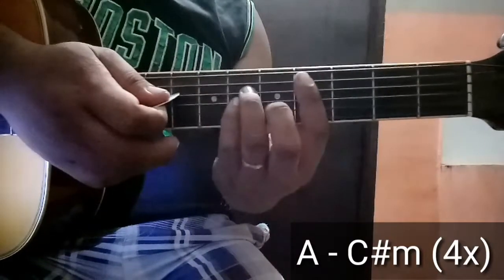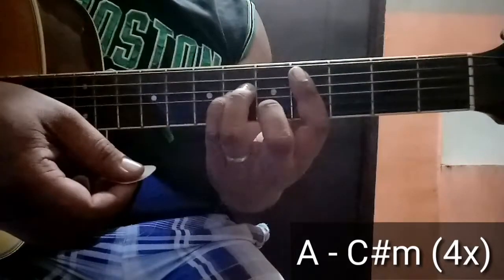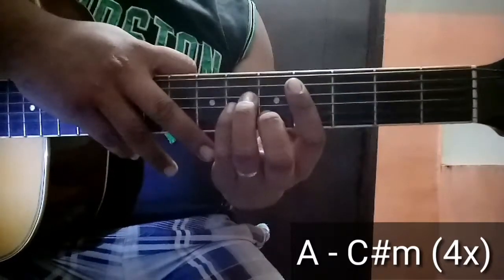C-sharp minor naman is pang fourth fret, then isang bar, then 2, 4, and 3. Okay, ganyan yung chord niya. Balik, 4 times ito sa verse.